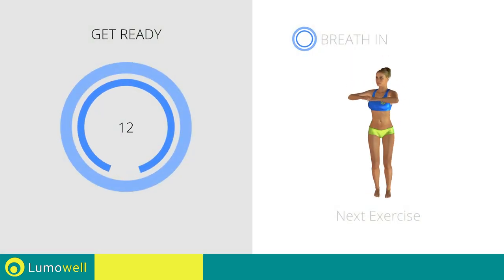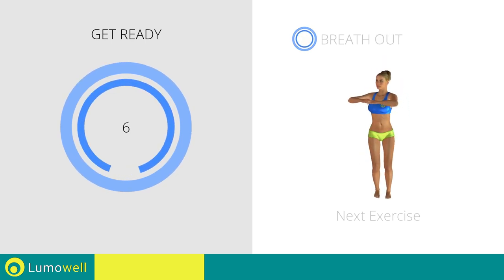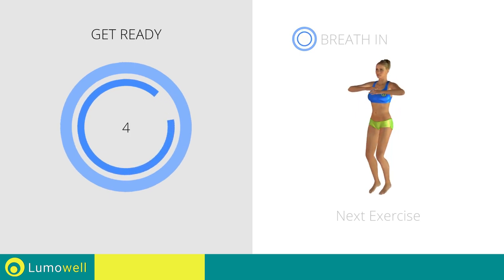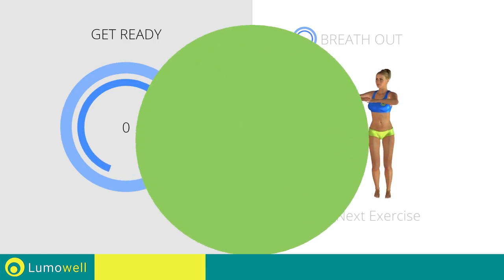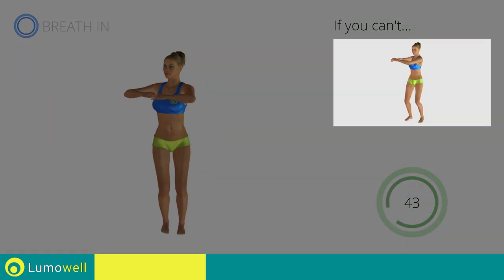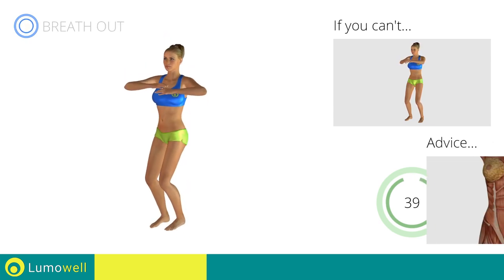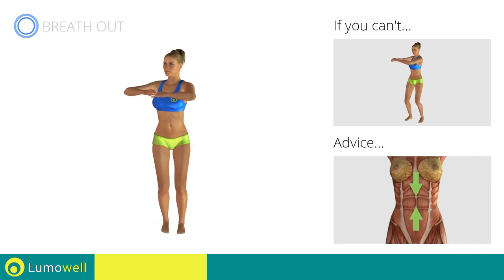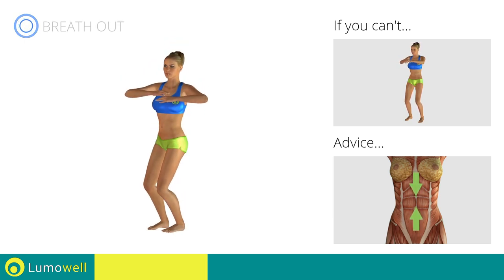Next exercise: jump twist. If you can't, do not jump. Keep your abdominals tight during the entire execution to keep a greater balance and to avoid overburdening the spine.